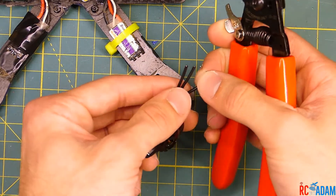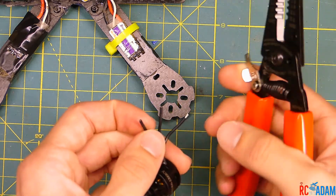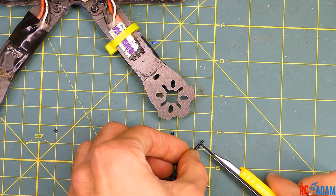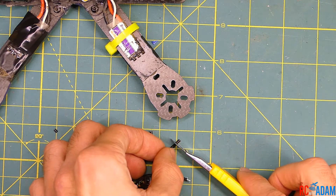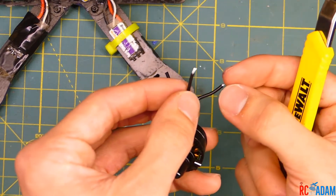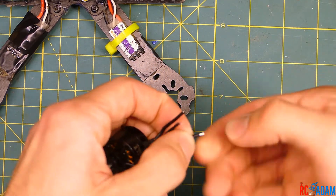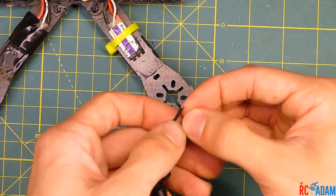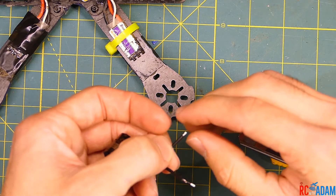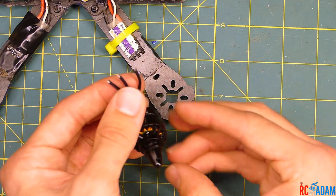Now we've trimmed the wires and we need to remove the insulation on the ends. I'll use my wire strippers. If you don't have wire strippers, you can use an exacto knife — gently roll the blade across the top and pull off the insulation. Then twist the wires together to keep them from sticking out at odd angles, because we don't want any shorting on the solder pad. Strip off about an eighth of an inch or so.